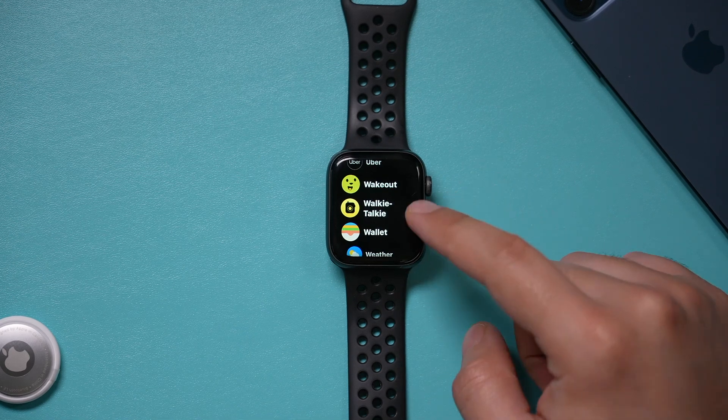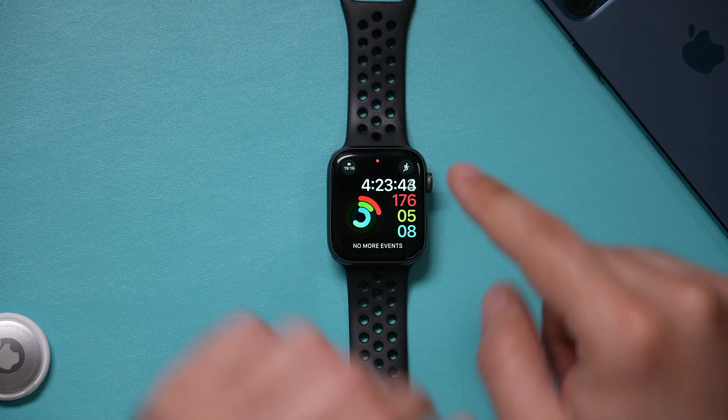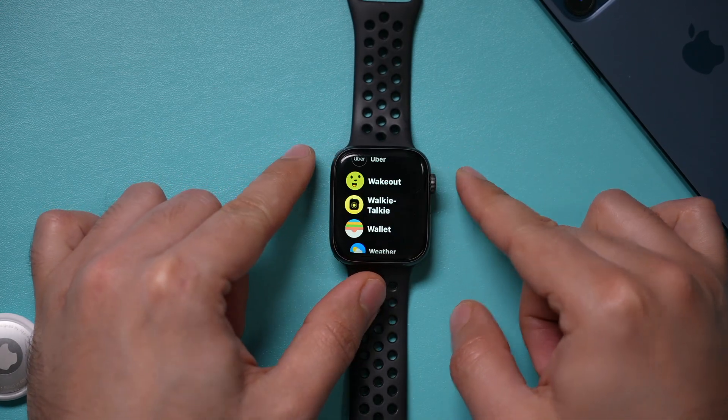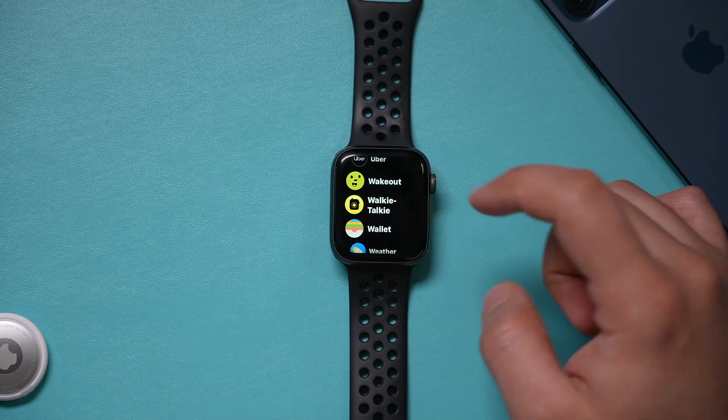Hey everyone, in today's Apple Watch video, I want to show you how to use Walkie Talkie on your Apple Watch. It comes with every Apple Watch, and from the home screen, just press the digital crown and get to your menu and look for Walkie Talkie. Let's go ahead and open it up.